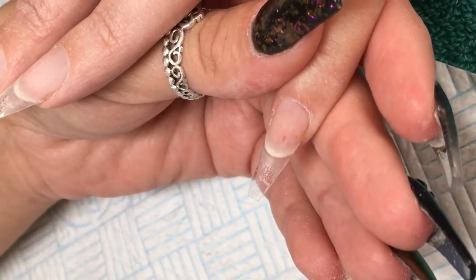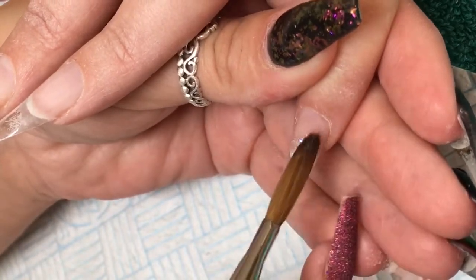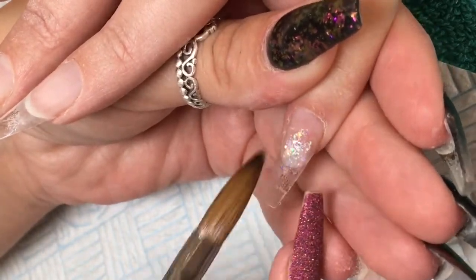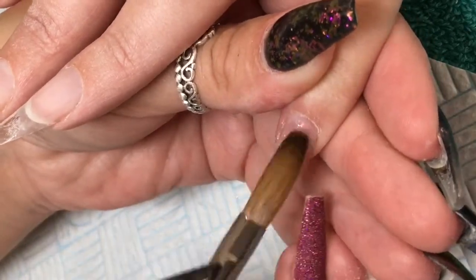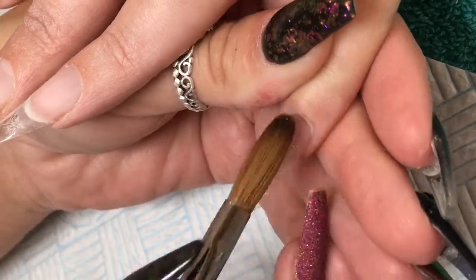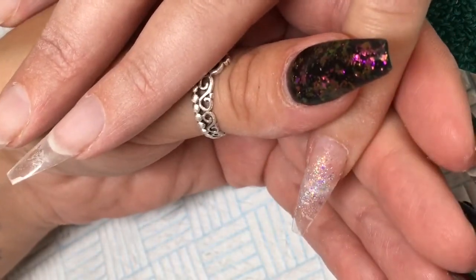I've already got CJP's clear tip applied and I have a nice thin layer of clear down as well. I've gone into Diamond Glitter's Rainbow Multi Mix Glitter and I'm just placing that in the centre of the extension. I've left the cuticle area and the free edge nice and clear — I've only gone in the centre.